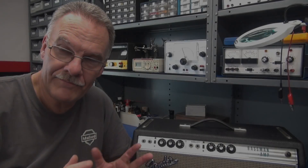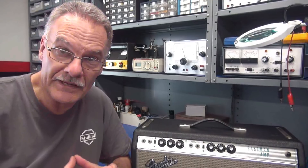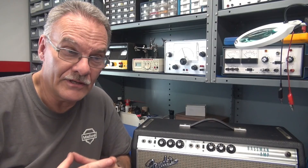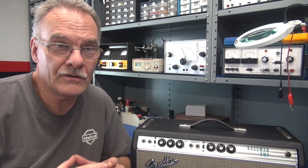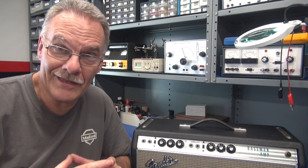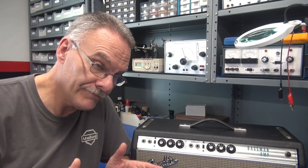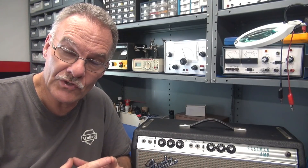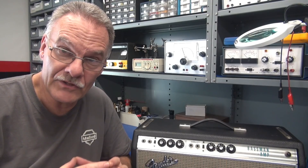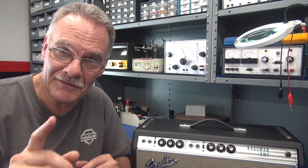Hey, welcome to D-Lab everybody. On the bench today we have a Silverface Fender Bassman Amplifier, comes to the shop from the original owner. He said he's owned it for a little over 40 years and it's been sitting for about 20. He decided to fire it up and play it, and when he did, smoke started pouring out of the back of it. So he shut it down and drove it up here to the shop for evaluation. I'm not going to power up the amp until we do a thorough inspection — let's see if we can find the cause of the smoke.